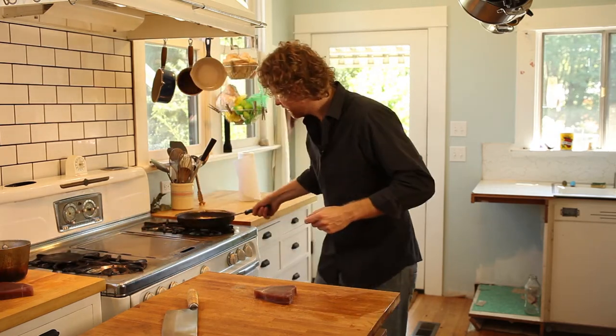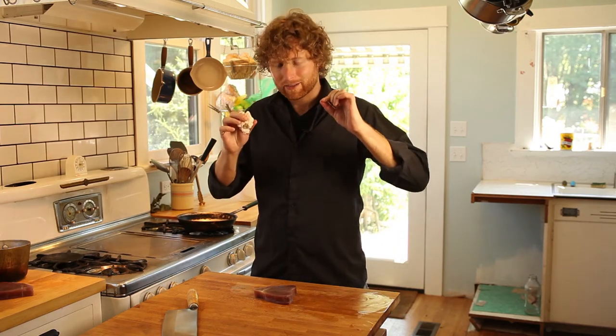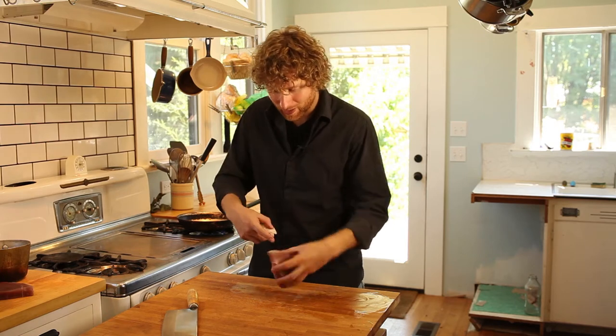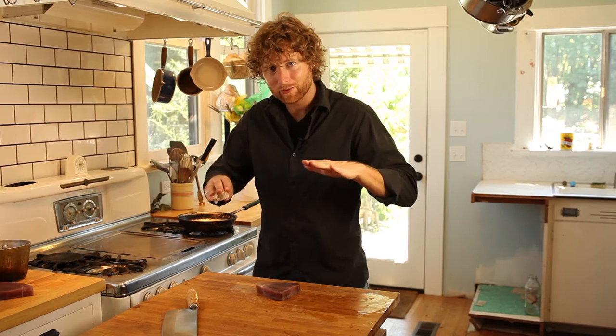We're gonna get a pan going on high. You want really high heat. We're gonna try to make this go crisp as fast as possible because we don't actually want to cook the inside. With that little bit of rare in the middle, we want one side really crispy and the rest of it just totally dead rare.